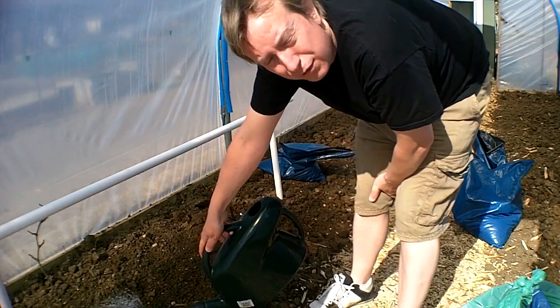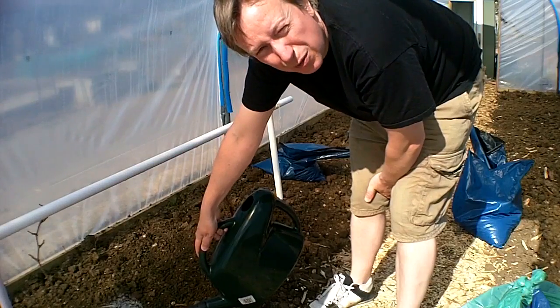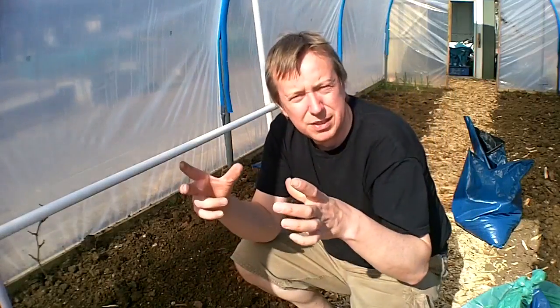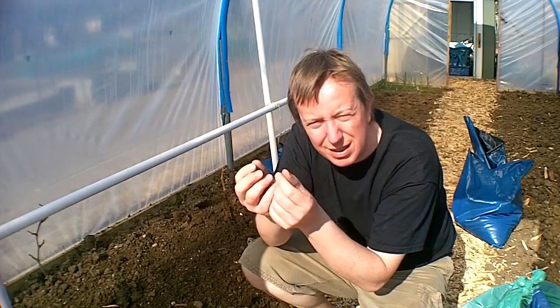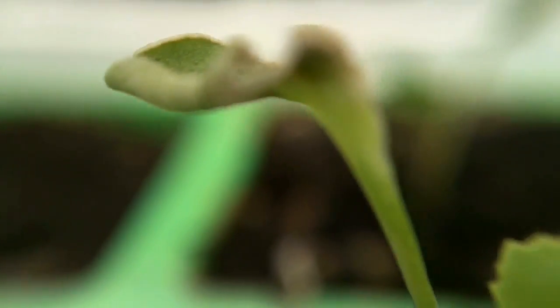I'm still just waiting on everything growing at home. You saw in my last video all the seed trays we've got going. I have got a bit of a problem with my cabbages. In those little seed trays they've come up to about an inch and a half long, and then they're just kind of dying off — the leaves are going brittle. I'm not quite sure what that is.